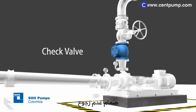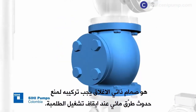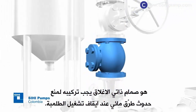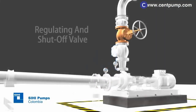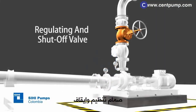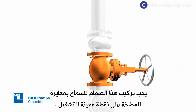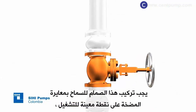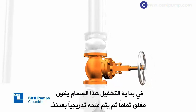Check valve: a valve with soft closing must be installed to prevent water hammering. Regulating and shut-off valve: this valve should be installed to allow the adjustment of the pump at the indicated point of operation. At the beginning of the pumping, it must be completely closed and then opened gradually.